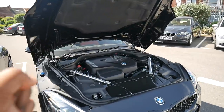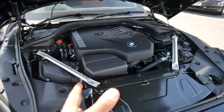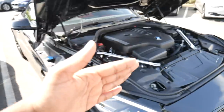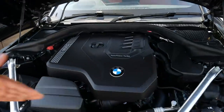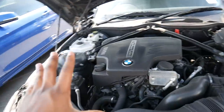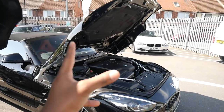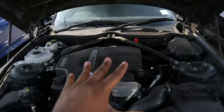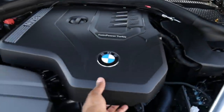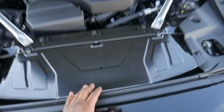Comparing the two engine bays, on the new G29 Z4 the strut braces have been moved forward, whereas on my current one they're right at the back. The engine is in line with the front wheels, so it's front mid-engined on both, but in the new car the engine seems slightly bigger — whether that's just the plastic engine cover or not, it does seem significantly larger.